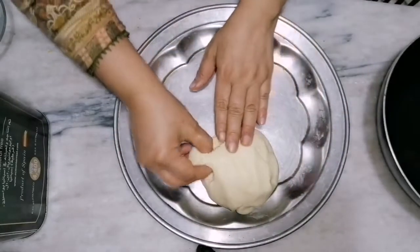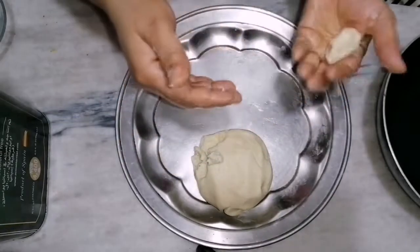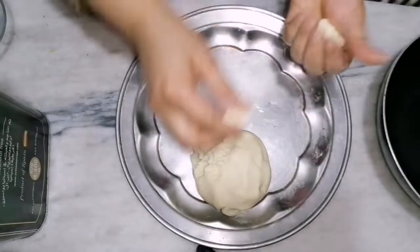I am adding one-quarter teaspoon baking powder in it. Here you can see the consistency of the dough — how smooth and soft it is. Make small balls or whichever shape you want.